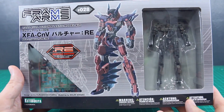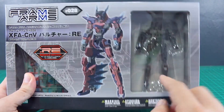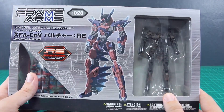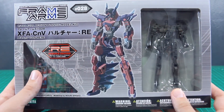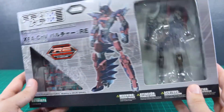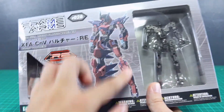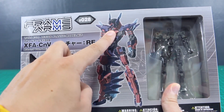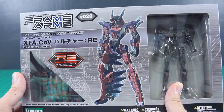So here today we have the Vulture RE. This is just the updated version — the RE version means that it just has the updated frame, a little bit nicer for the Architect frame in there. The Vulture is pretty unique in that it's one of the few Frame Arms kits that has a transformation, although it's a kind of goofy looking transformation. It's a pretty cool mech suit design; the head kind of reminds me of something from Zone of the Enders — just the face and head design.